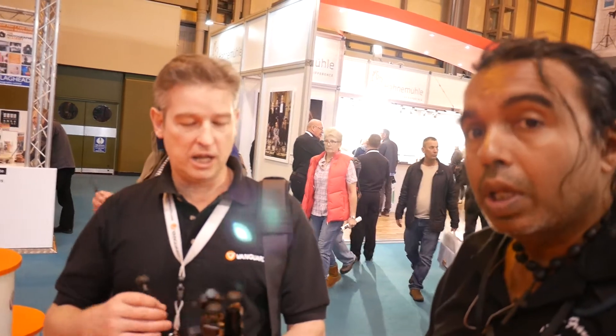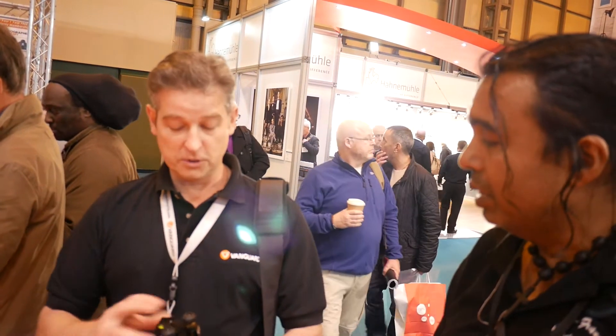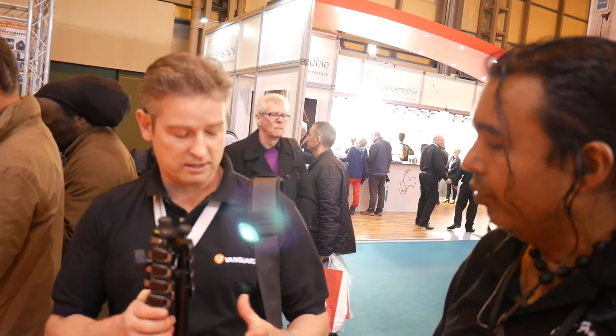That one is aluminium, but we also do carbon fibre, which would be even lighter. We do different sizes, and on our entry price point model we've literally just won the Photography News award for best travel tripod of 2015 — we received that at the show yesterday. So again, widely recognized as a successful product.